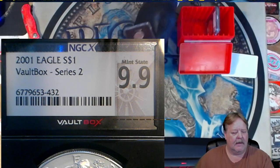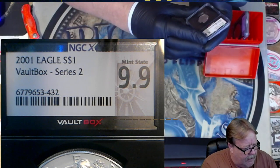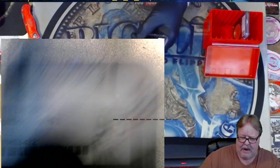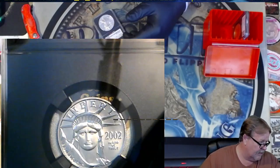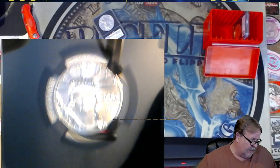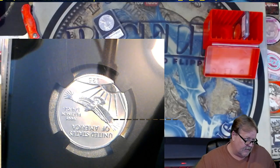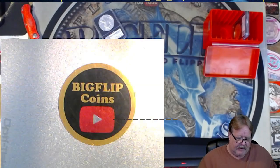The second piece is a piece of platinum. A $25 platinum right there at a 9.9. So we don't even have a perfect coin yet from this box. It is a $25 Eagle Platinum. It is my biggest piece of platinum though - I only have grams of platinum, so that's pretty neat. It's a quarter ounce. I will also be doing a short video on that one.